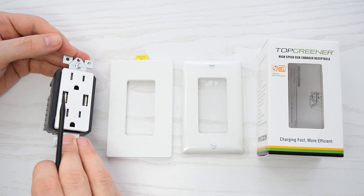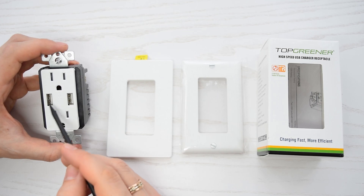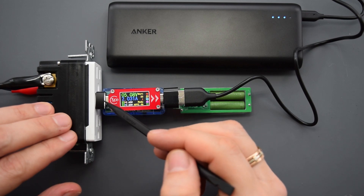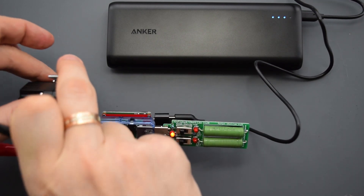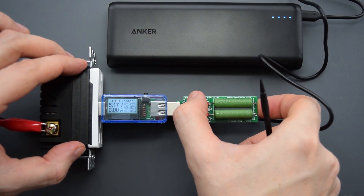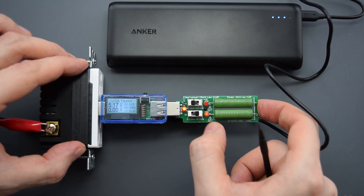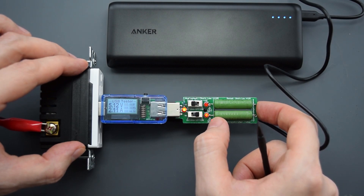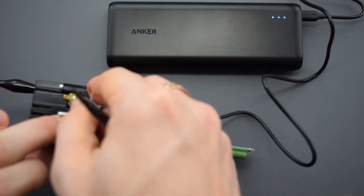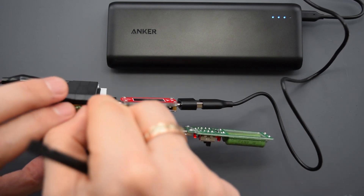The Top Greener costs 18 bucks and it comes with two different wall plates, which is pretty cool. This two-port USB charger offers 4 Amps of charging power. The power bank is drawing 2 Amps from one port, and then 1 Amp, 2 Amps, and 3 Amps from the other — we're drawing 5 Amps total from these ports and the voltage is stable. This is way above the claimed specs; the Top Greener is the real winner.